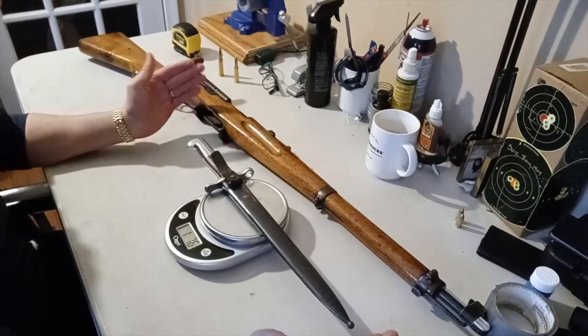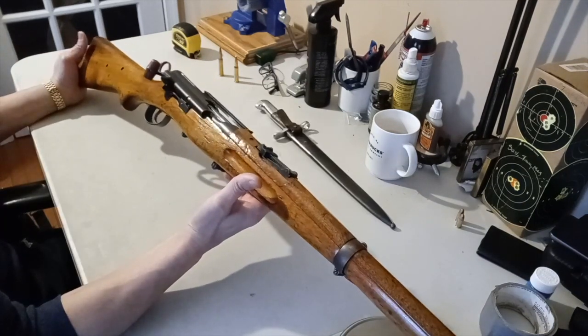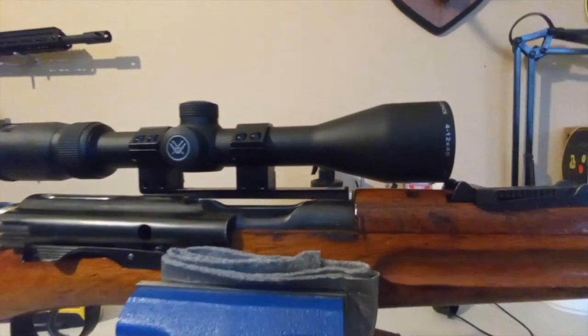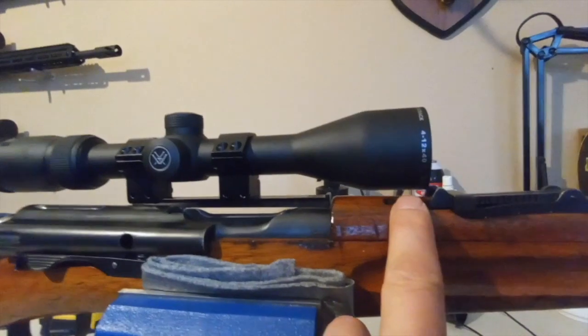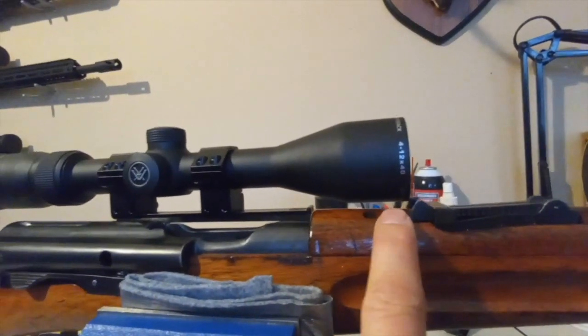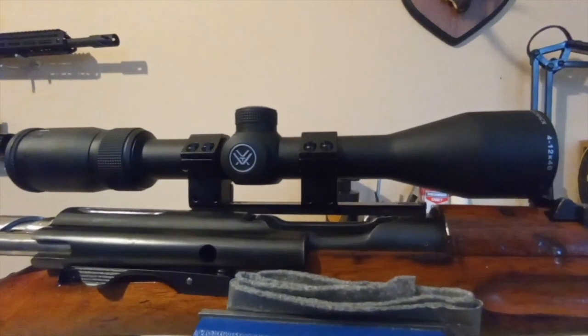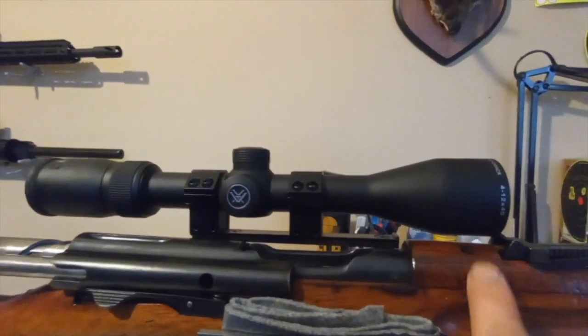The bayonet weighs 1 pound and 7.6 ounces. I'm really looking forward to going out and doing some shooting with this, but let's get everything set up first. With the scope installed, one thing I noticed is the rear sight actually touches the scope, so I positioned it right at the edge - that's not a problem. The scope is set just slightly behind, but there shouldn't be any issue. If you want more clearance, you should use a high-profile mount to clear that rear sight.